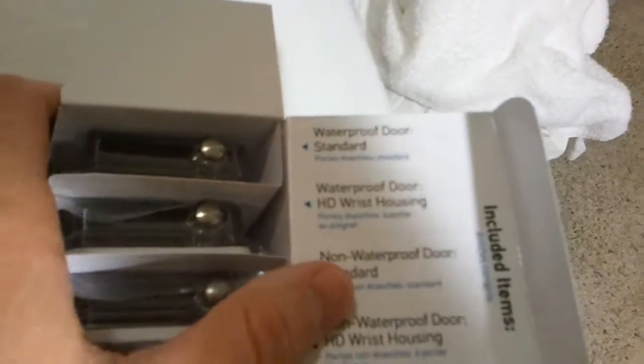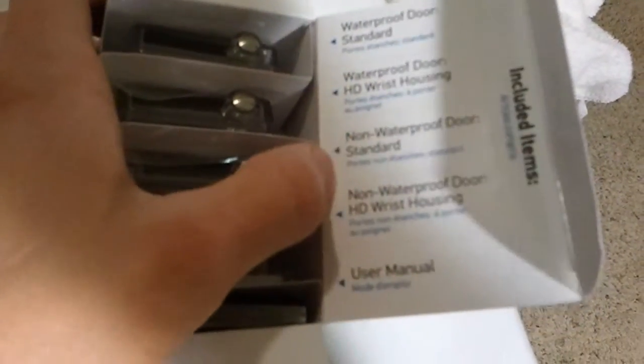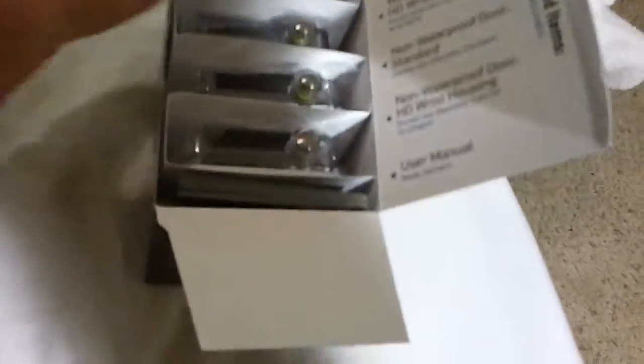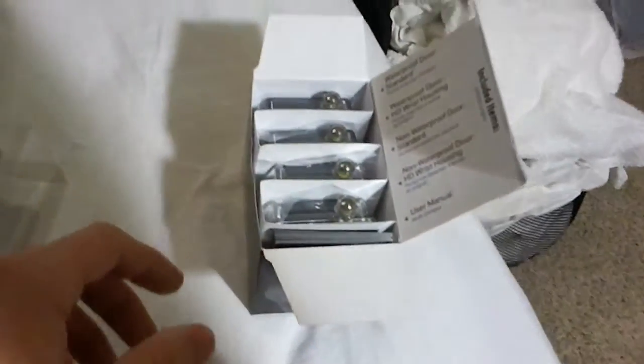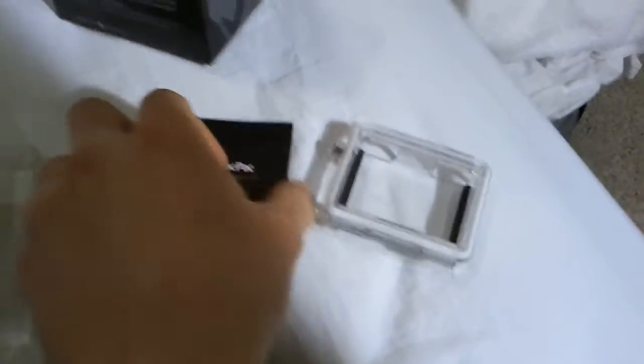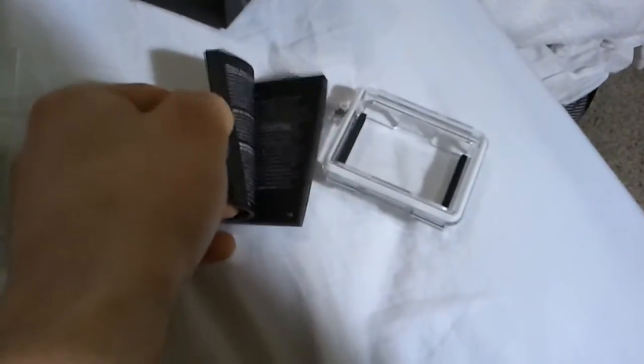This is cool packaging here. Look at this — it's kind of labeled. It's got all the different doors that you would need, and a manual too. That's cool. I had a quick look through the manual. It's pretty brief — it looks thick, but that's because it's in several languages.